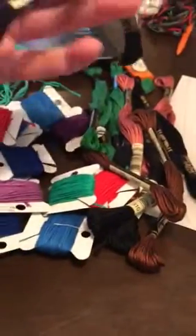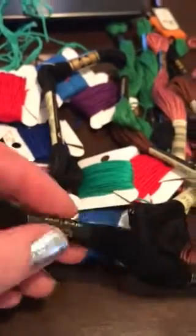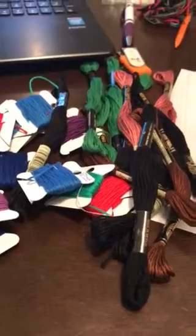I bought several skeins of floss, DMC and also J&P Coats. Right now I do a lot of my shopping at Walmart because I live within a mile and a half and a lot of times I just walk over, which can be very dangerous to my budget.